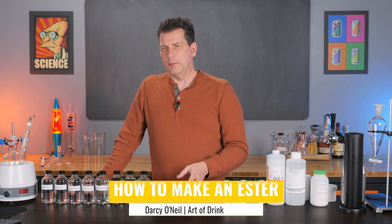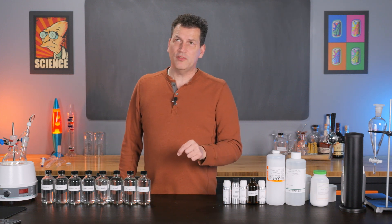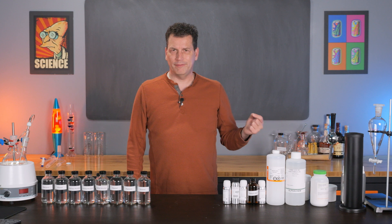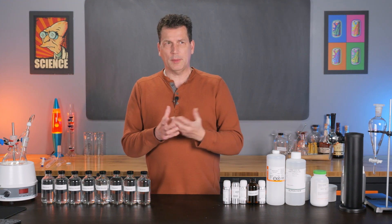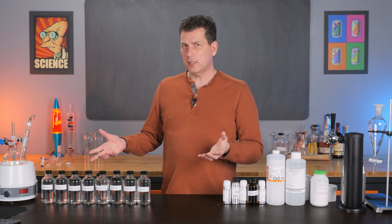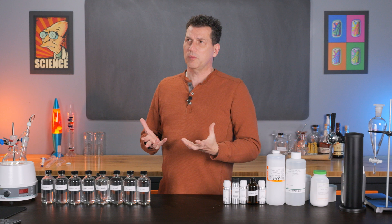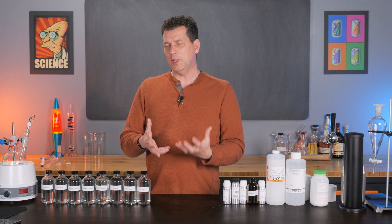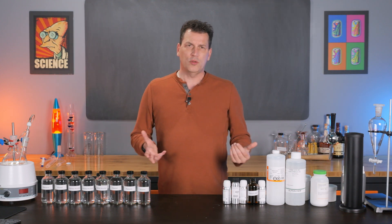Today I'm going to show you how to make an ester, because they're really easy to make. More importantly, I'm working on what I believe to be a Dr. Pepper recipe that I found in a book from the 1950s, and it calls for a specific ester that I'm having a hard time sourcing. So I just decided to make it, and I thought I'd take you along for the ride because esters are probably one of the most abundant flavor compounds we use.